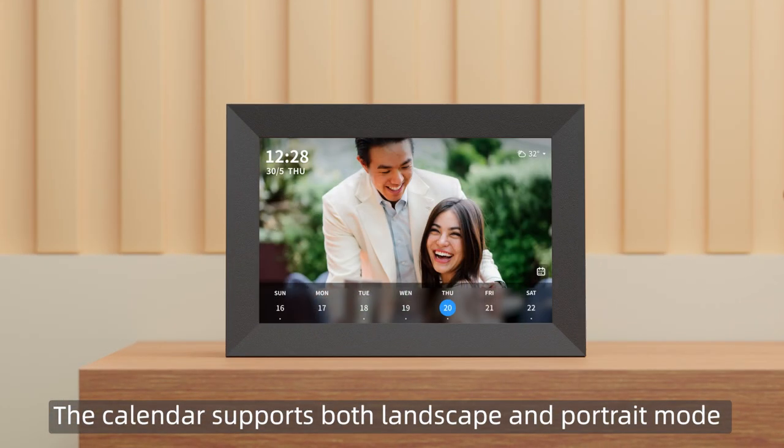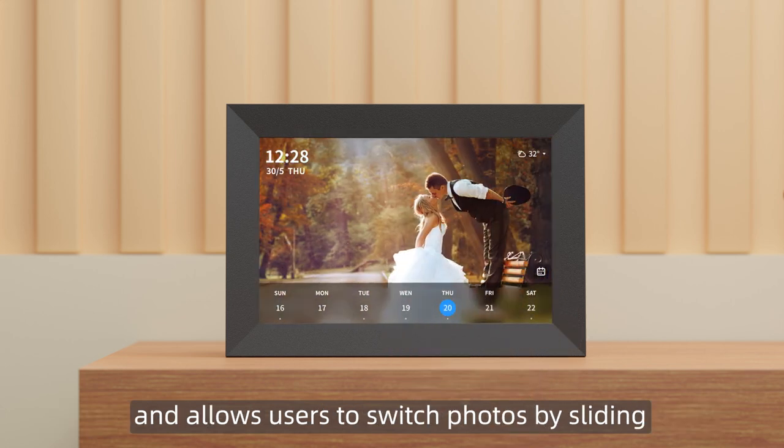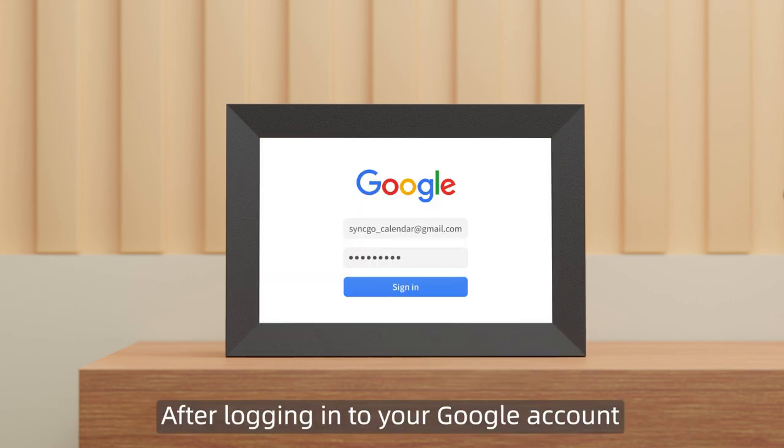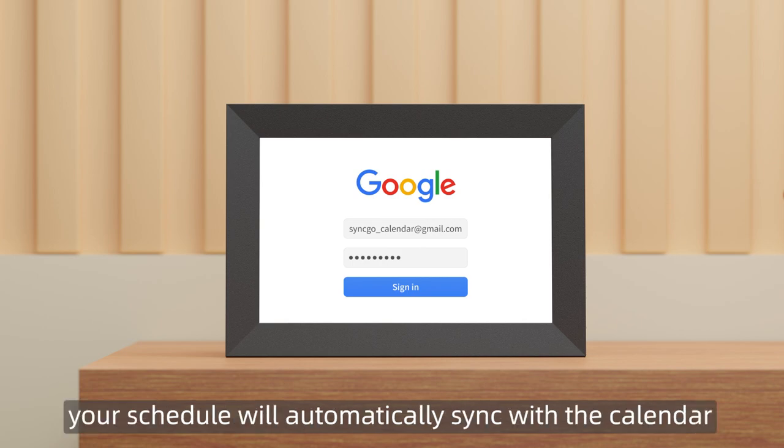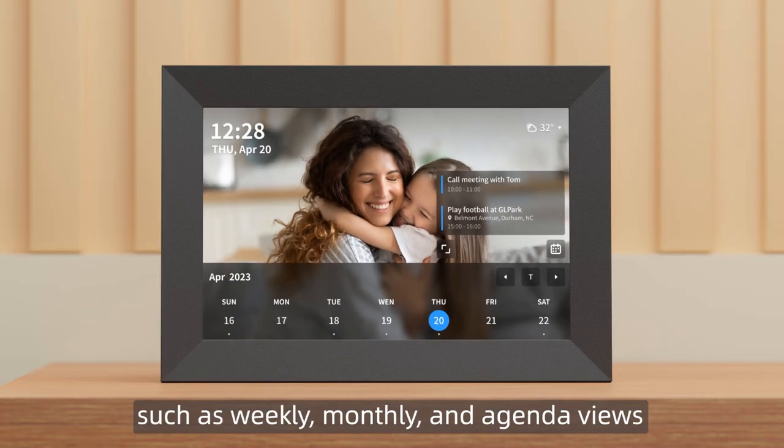The calendar supports both landscape and portrait mode and allows users to switch photos by sliding. After logging into your Google account, your schedule will automatically sync with the calendar. It offers multiple viewing modes such as weekly,